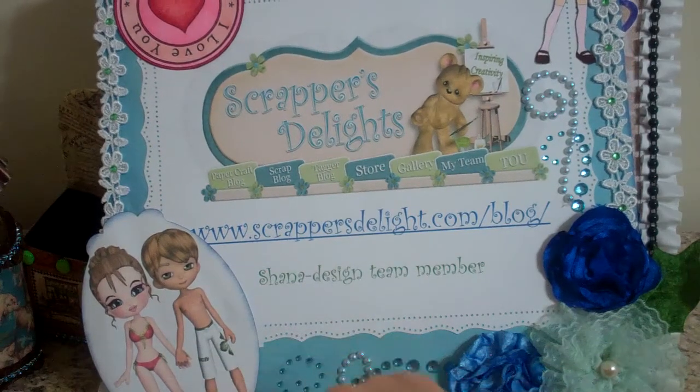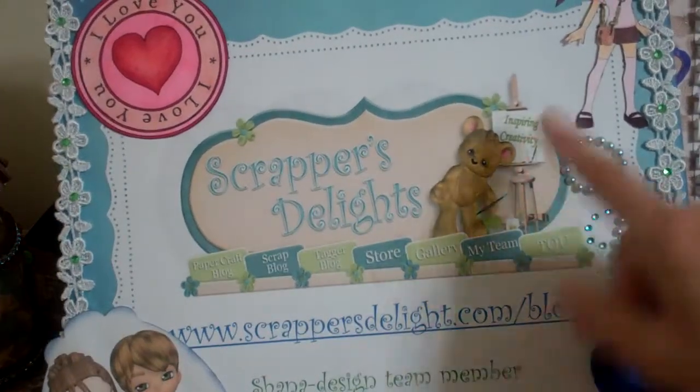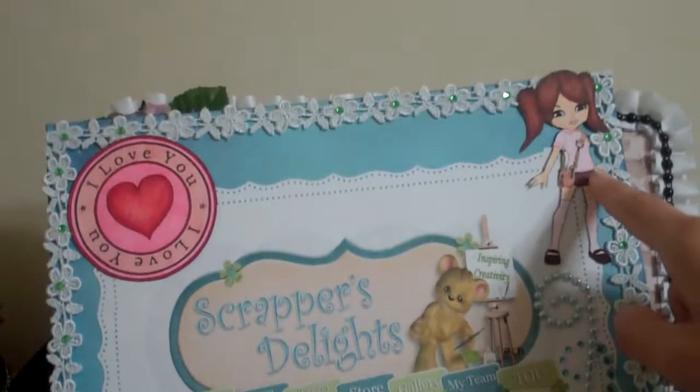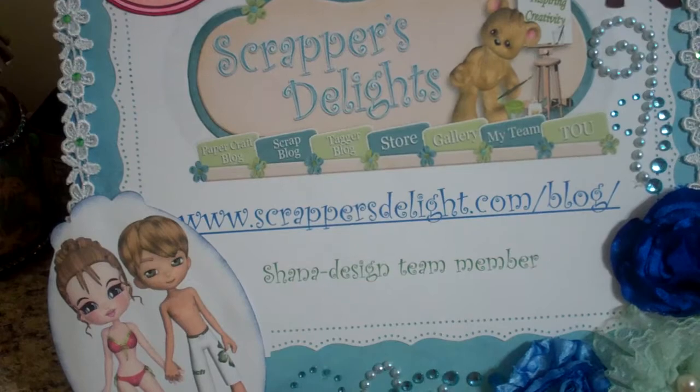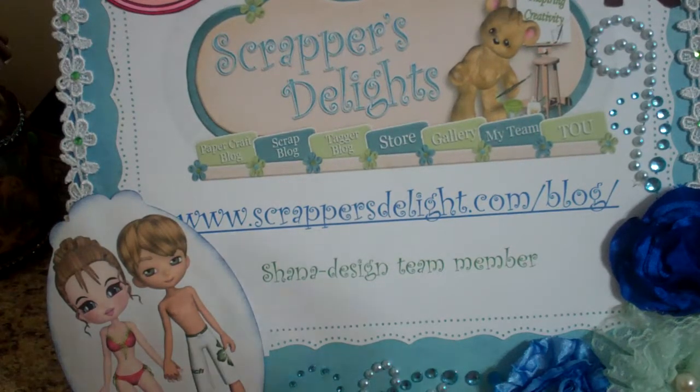This one here was a printed image also and I colored a little girl up here with my Copics on my sign. Visit ScrappersDelight.com — the store and the blog — for great ideas and a great product. Janice does a great job and they're super cheap digis. Thanks so much!